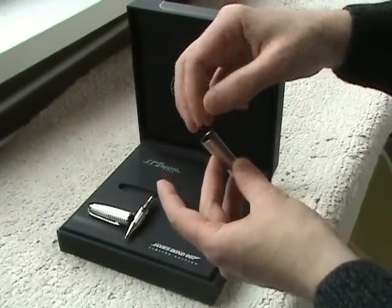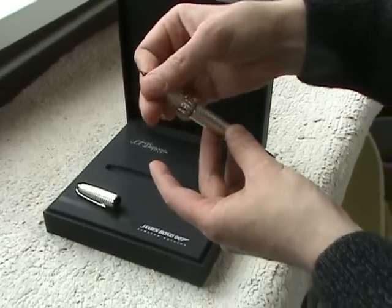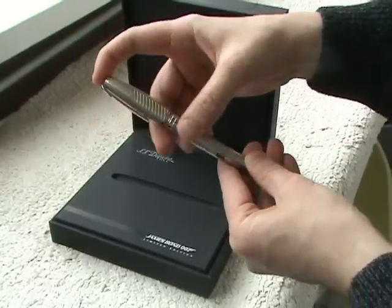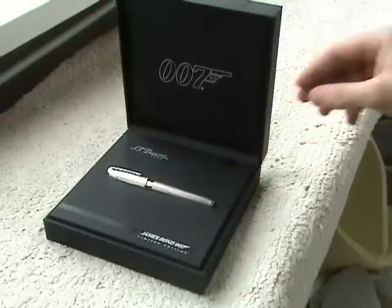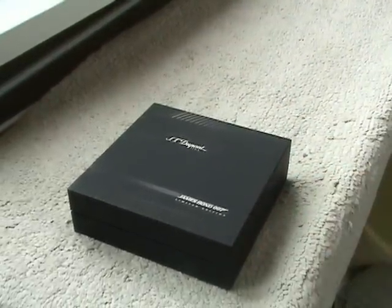Now let's put everything together. You have a unique opportunity to buy a real original 007 Agent pen of the famous brand DuPont. This is original. Don't miss your chance — I don't have another one. Sounds rich.